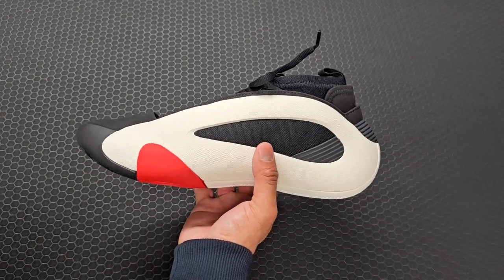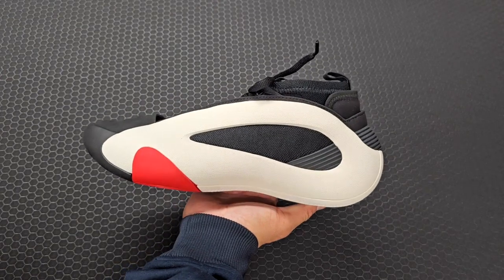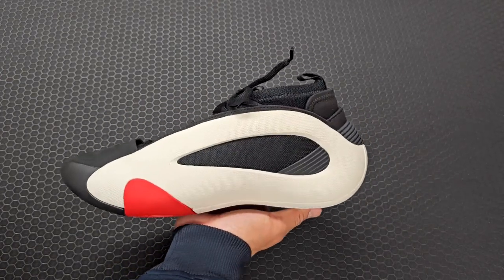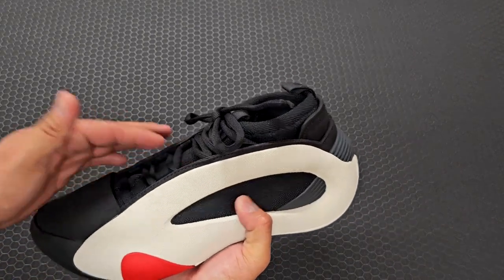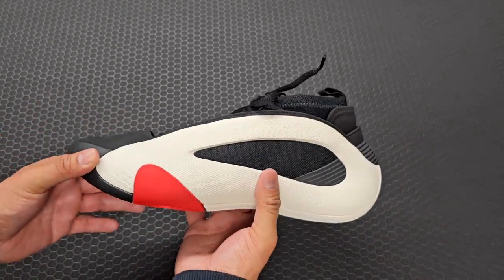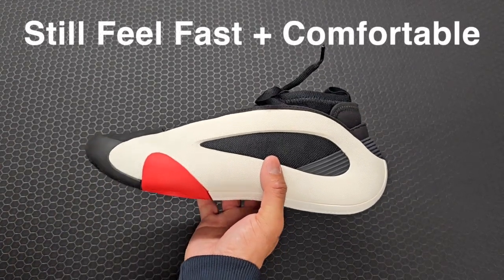It does look a little bit bulky, so know what kind of hoop shoes you like. If you like them slick and not so big, this one is going to look that way, but it's not really going to feel real bulky when you're wearing it — it's going to feel somewhere in between, and that's my opinion.